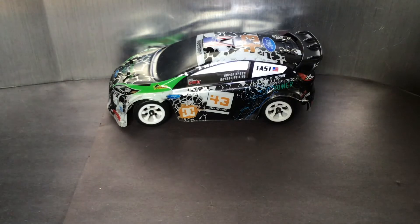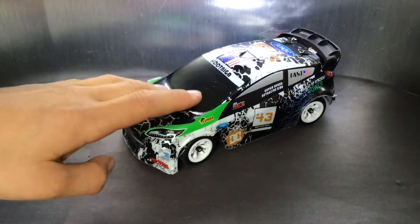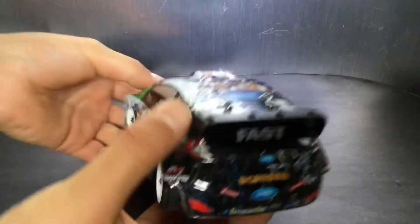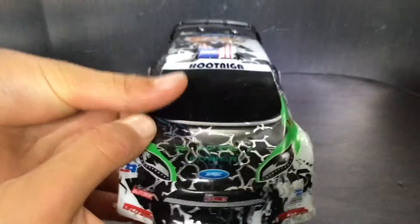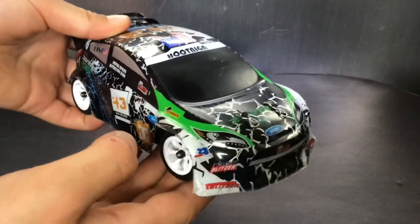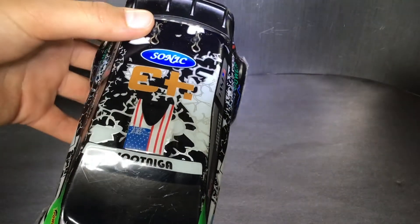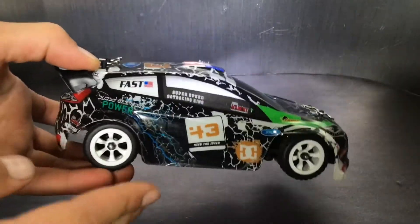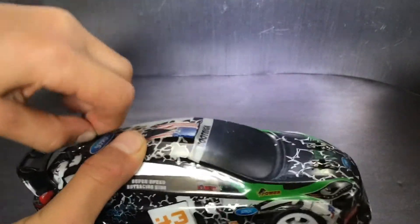The car also comes with extra gears for higher speed or more torque. Looking at the body, you can see it's heavily inspired by Ken Block's Ford Fiesta or Ford Focus — they look pretty similar. For the Ford logo, they made it say 'Sonic,' probably to avoid copyright issues so they don't get copyrighted by any of these brands. It's a pretty cool looking body overall.